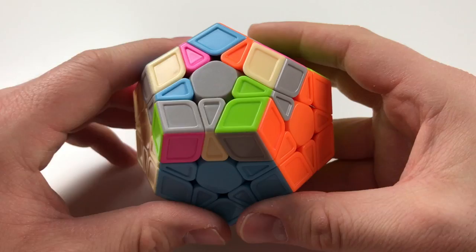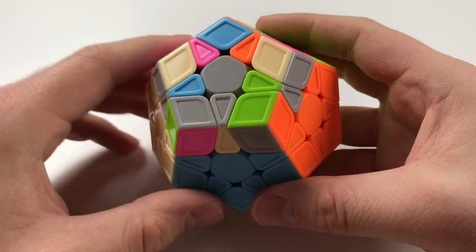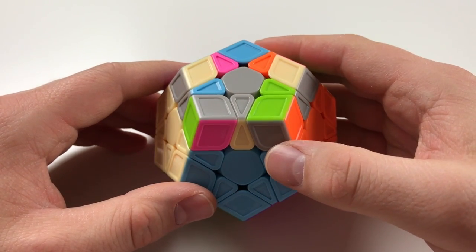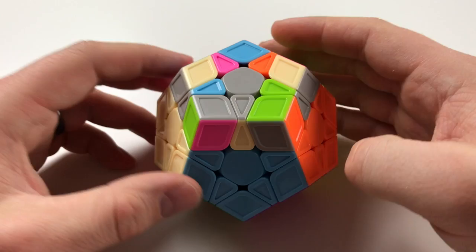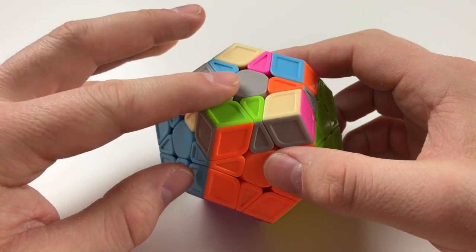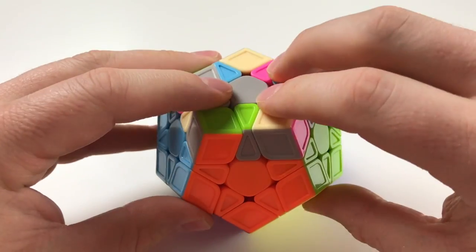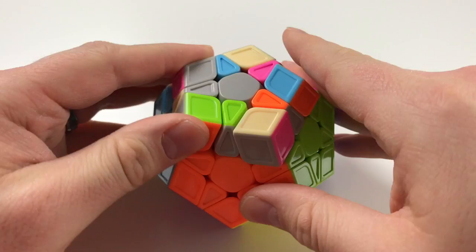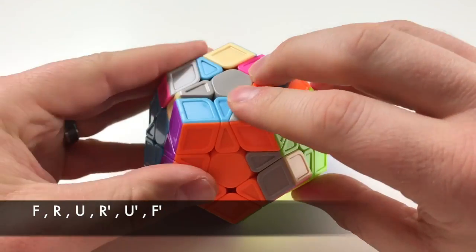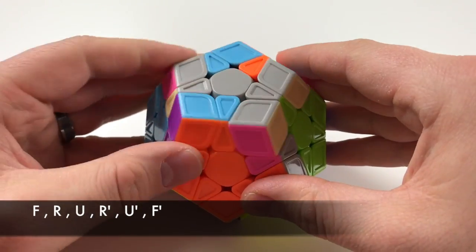In some cases you're gonna have a single edge piece. In this case you're gonna want to perform just this algorithm. I don't like to keep it in the bottom here — I move it to where it's skewed slightly to the left, having this be in the front, left, right, and upper. Go ahead and perform this: F, R, U, R', U', F'.